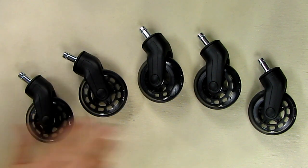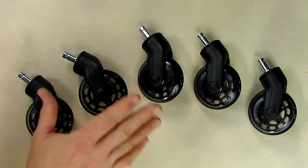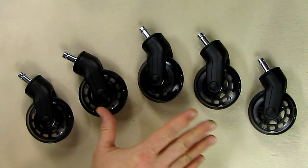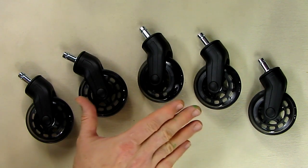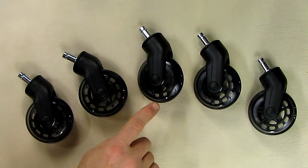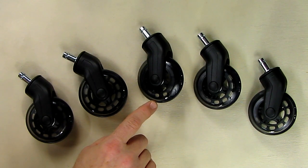I want to go over the features of these wheels and show you what I'm replacing. I got two sets — essentially ten wheels — and I'm going to be replacing the plastic wheels on one chair and some high-end rollerblade wheels on another chair. We'll show close-ups of both those wheels, but let's first do a close-up of this wheel and talk about the unique features.